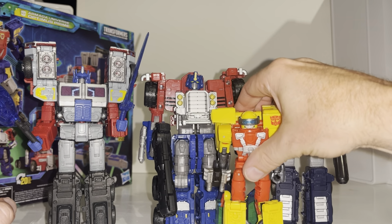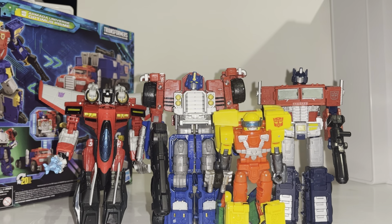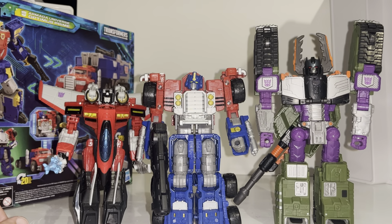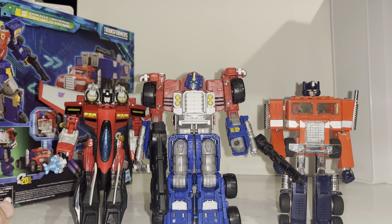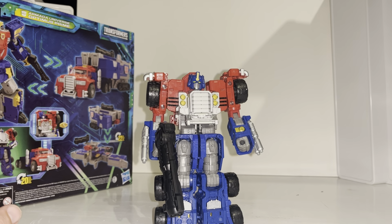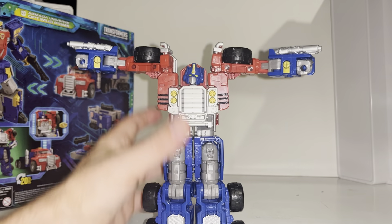He is even bigger than the Deluxe Hot Shot, and bigger than you'd expect than the Voyager class Starscream. The interesting one is Leader class Megatron - he's not far off at all, and I will be bringing him back in later. That gives you an idea of the figures you're going to be displaying him with in this toy line. And of course we've got to do a G1 Optimus Prime comparison. Let's have a look at the articulation - the Star Saber sword won't be big enough, so we'll take the gun out of his hands. The hands do swivel but there's no articulation on the fingers.